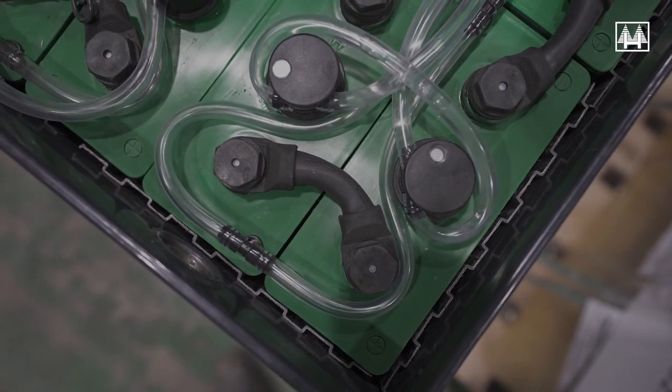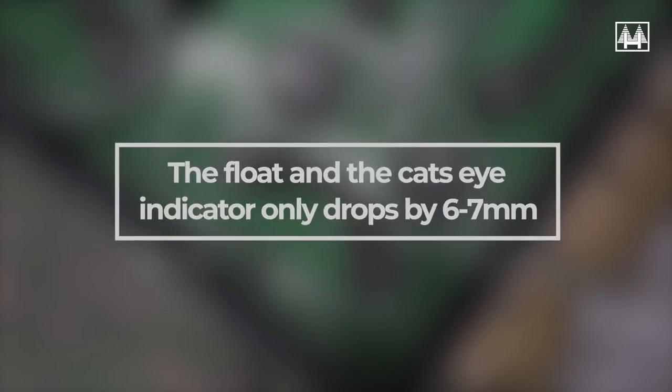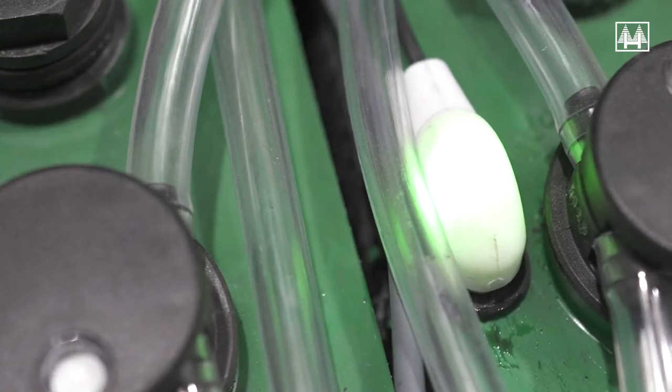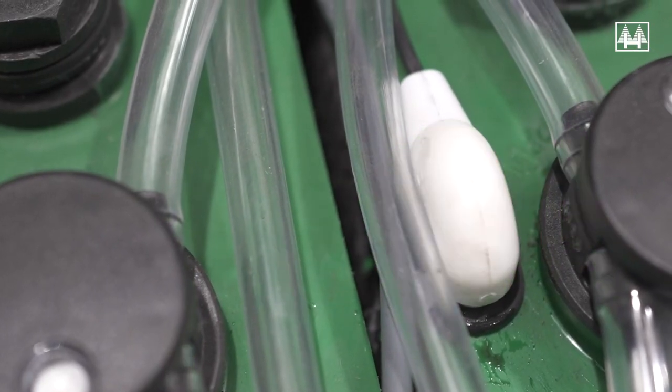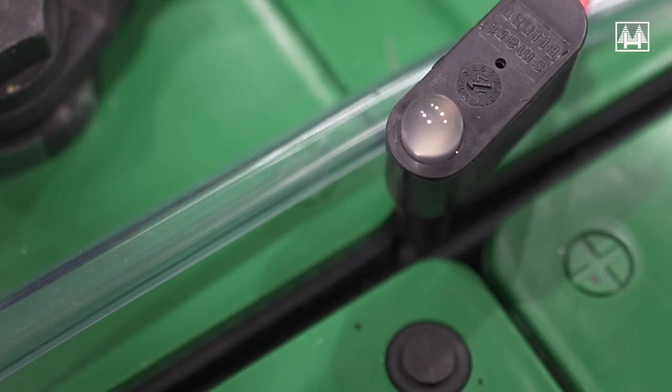To explain why electrolyte levels in a cell drop naturally: between fully charged and discharged, on tall cells this drop can be as much as 25 millimeters. When the battery is then fully charged, the level returns to the fully charged level. The float — and in turn the cat's eye indicator — only drops by six to seven millimeters. So if the battery is topped using the cat's eyes as an indicator, the battery level will rise during recharge and spill out of the top.